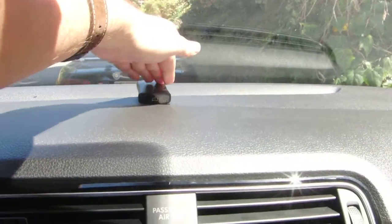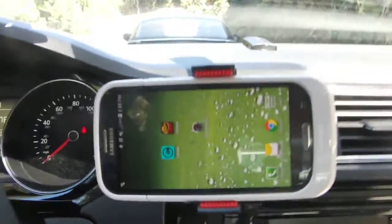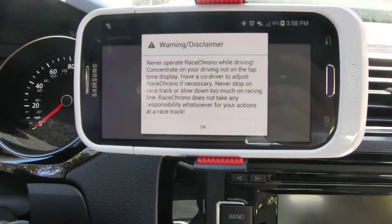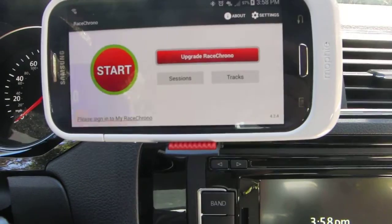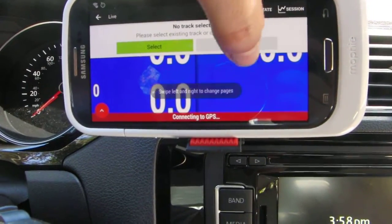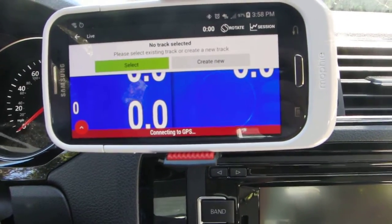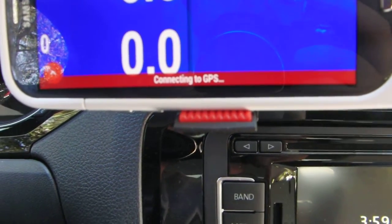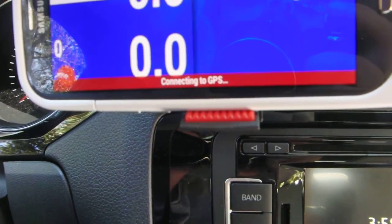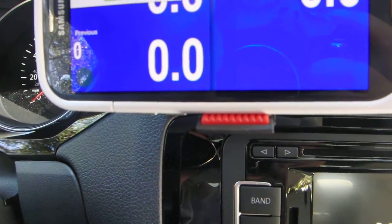We've turned it on. Now I'm going to go to an app called Race Chrono. The reason is it's an app I can use to tell me that my GPS sensor is indeed paired with the phone and working correctly — sometimes with other apps it's not easy to tell. We're connecting to the GPS right now. Now it's connecting in.